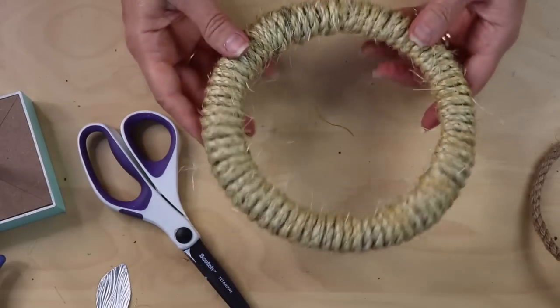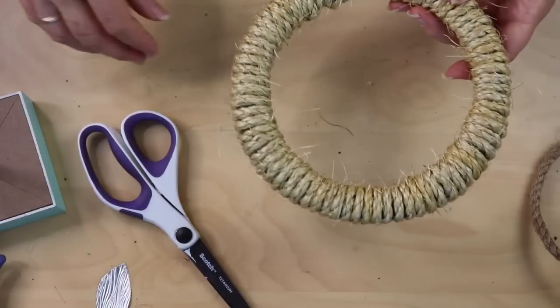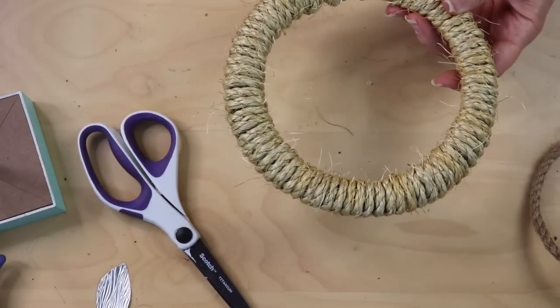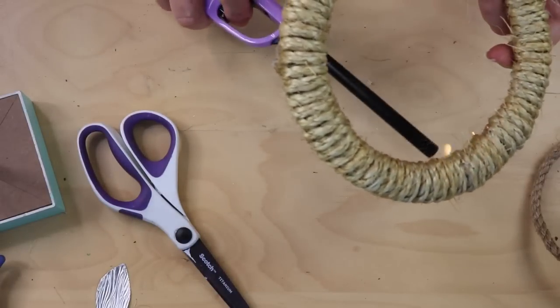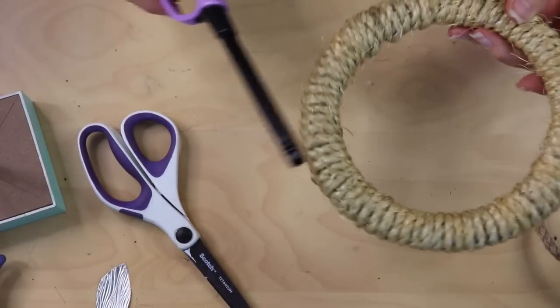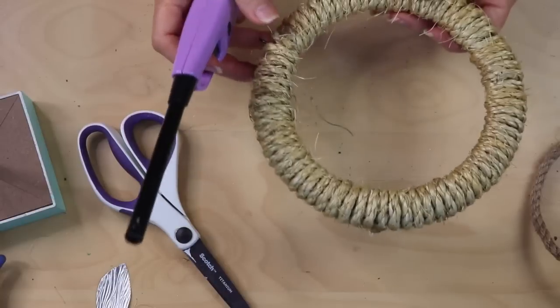You may not need to do this, but I have little pieces of twine sticking out all over, so I'm going to burn those off. The first time I did this I thought I was going to light the whole piece on fire, but it really does stop once it hits the main part of the twine. Just make sure you're in a ventilated area.